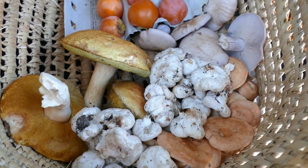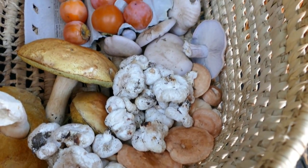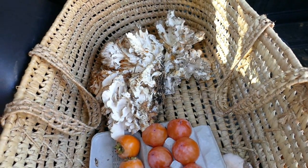We've got bordered lomas, porcinis, bacterias, and bluets, and some hen of the woods up top. You love them.